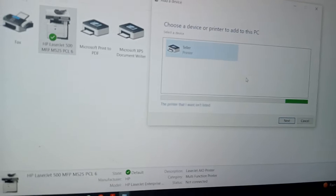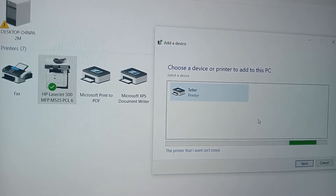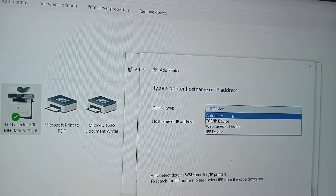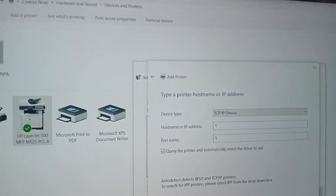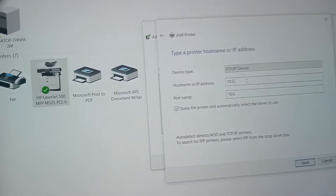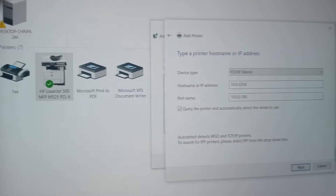If it doesn't work, we're going to switch off the machine then switch it back on. Now, this is what I want to do — I go to IP address. I'm going to say next. Then you enter the IP: 10.0.0.100.